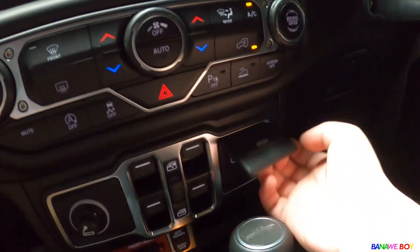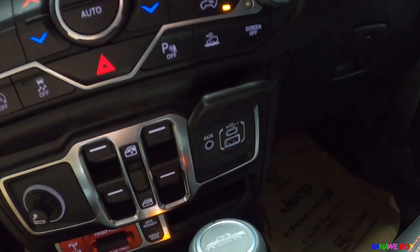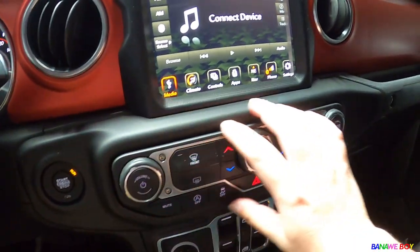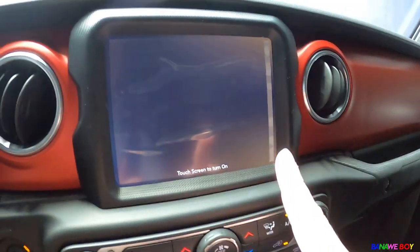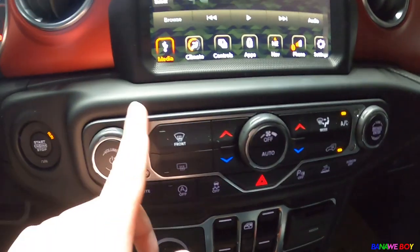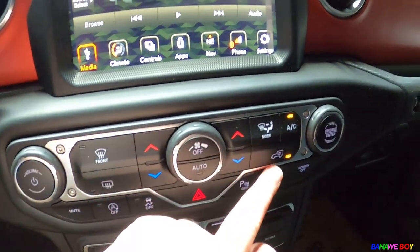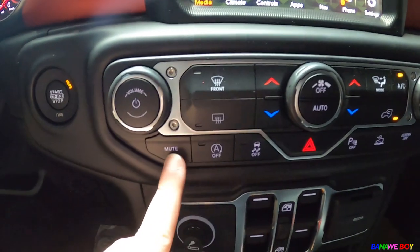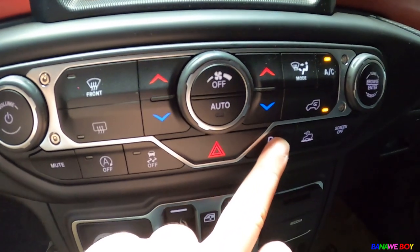It has Apple CarPlay via USB connection right here, plus an aux plug. The AC system lets you control temperature, blower speed, off and auto modes, circulation, and the AC button. There's also browse for the audio system, mute, auto on/off, traction control, hazard button, and parking assist which you can toggle on and off.